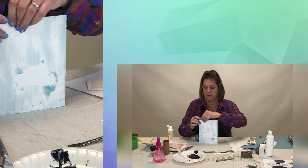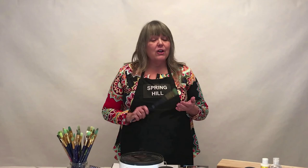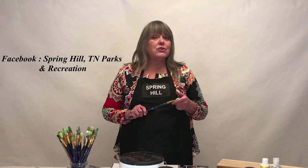If you like what you've seen and want to take part in Brilliant Strokes, don't forget to go online to our Facebook page — Spring Hill TN Parks and Recreation — or to the Spring Hill City website and register. Registration opens February 18th, and the first eight people to register for each class will get a free goodie bag. Can't wait to get creative and have fun!